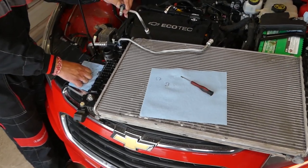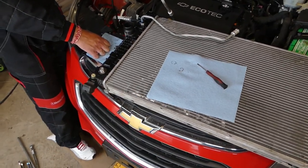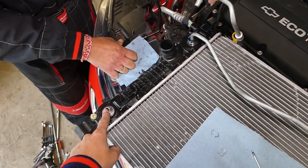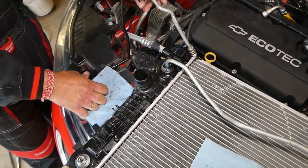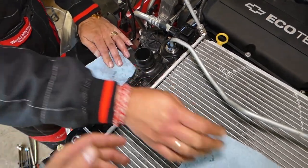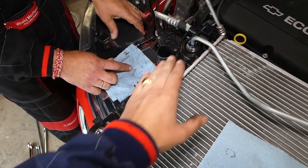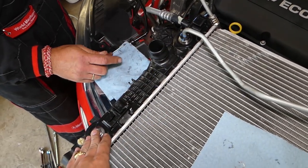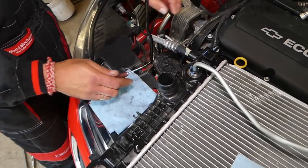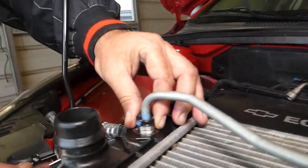This right here is the radiator — this is the cooler, the transmission cooler. We have two lines: one on top and one on the bottom. Both of them, whether you have a Cadillac, GM, or Chevy, connect the same way to the cooler. This applies to most transmissions — probably about 75 percent of them.